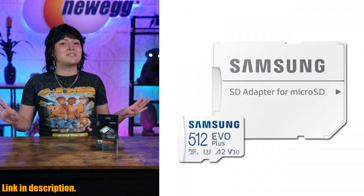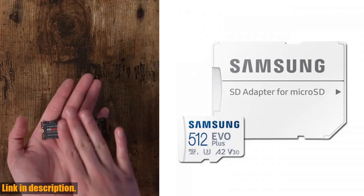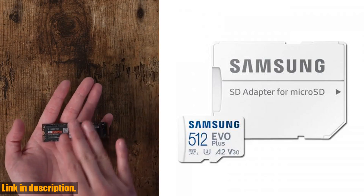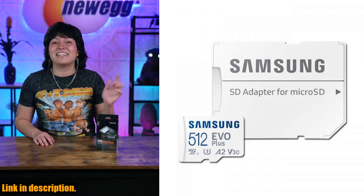The read speeds of this MicroSD Card are off the charts, with the 128GB and 256GB variants maxing out at a blazing-fast 400MB/s, and the 64GB variant reaching up to 300MB/s.